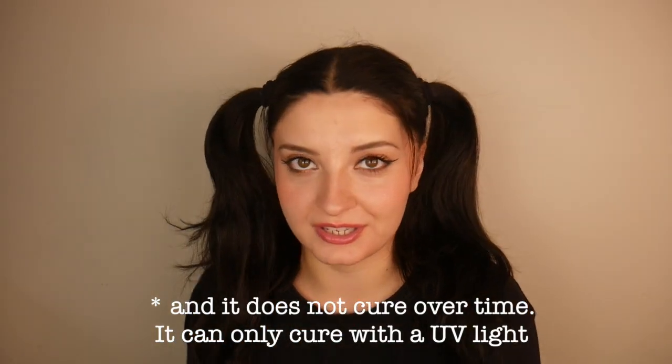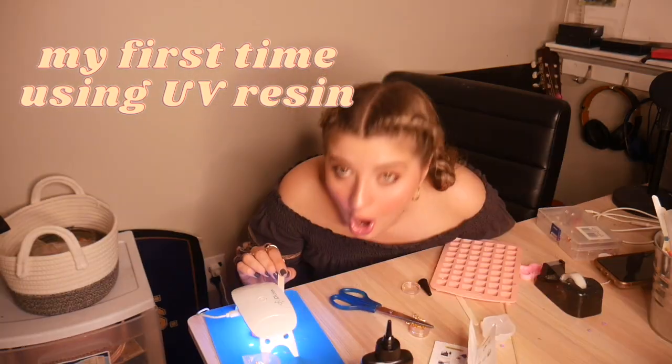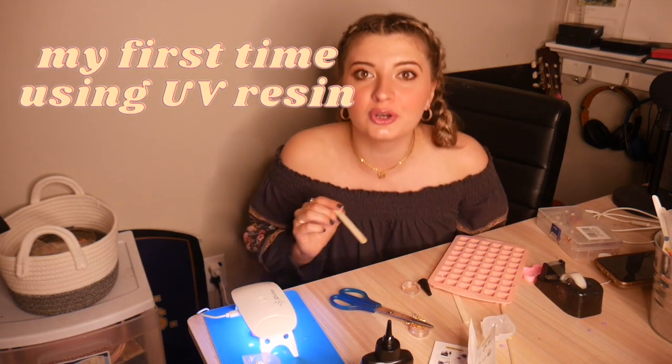The most obvious and most amazing benefit of UV resin is that it cures within minutes — it's already hard, it's life-changing. You're looking at a few-minute cure time versus epoxy resin which is over 24 hours typically. This is a great feature and it can help you get your projects done a lot faster. If you're trying to get orders out fast, it's a great tool to use.